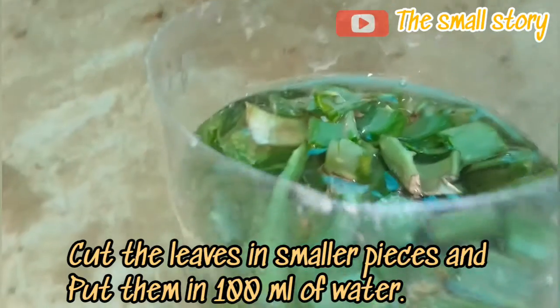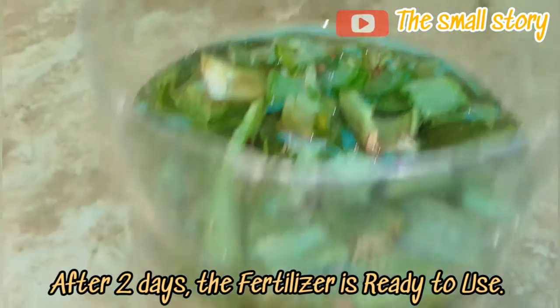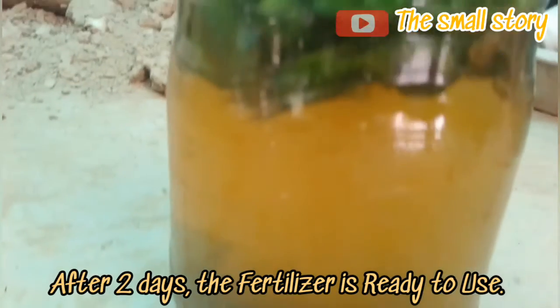For making aloe vera fertilizer, cut the leaves into smaller pieces and put them in 100 ml of water. It takes about 2 days to decompose the aloe vera compounds in the water. When the nutrients come into the water, you can use this liquid to spray on your plants.